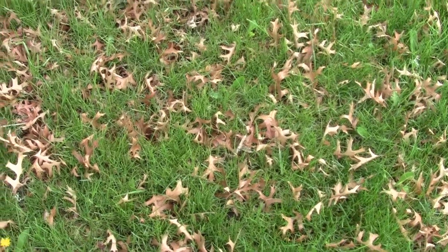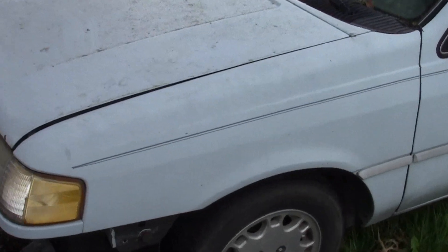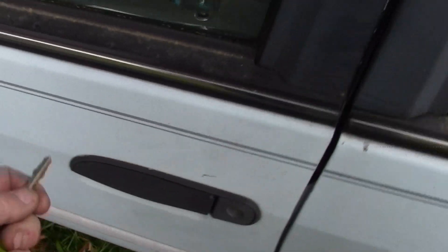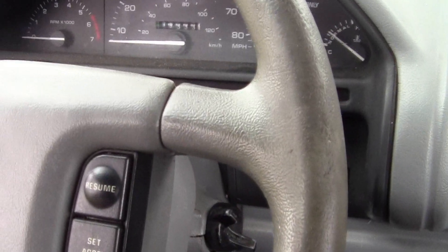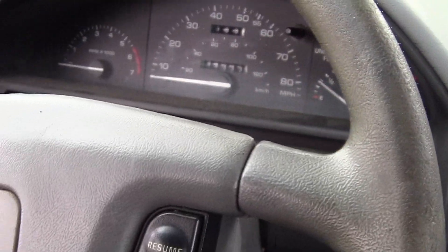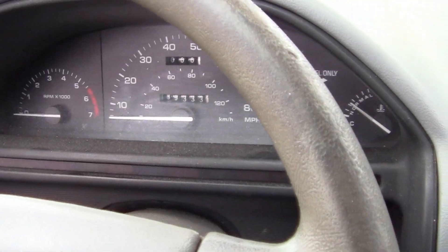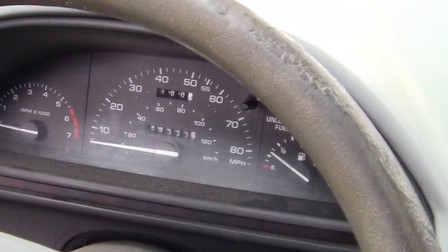Hey YouTube, it's Sean. I got to move this old Ford, so let's get it going. I was thinking about getting rid of this car, but it's free to me — it used to be my dad's car. Let's see if it runs.